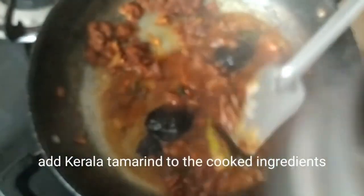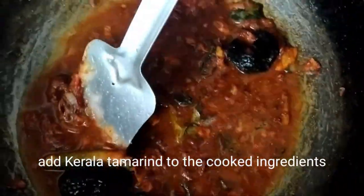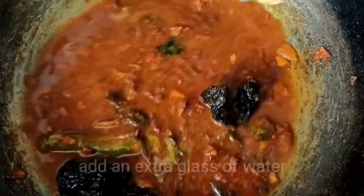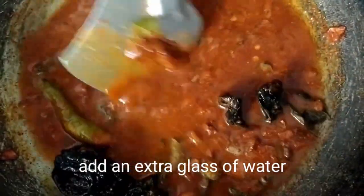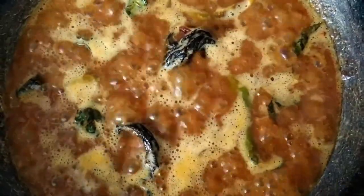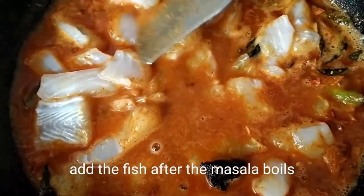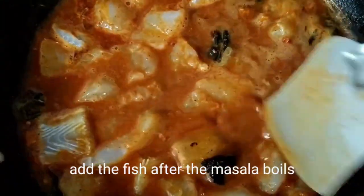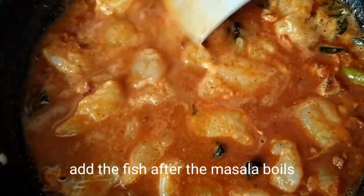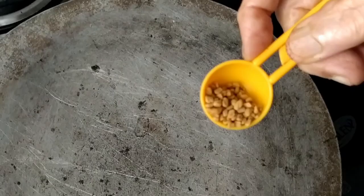Now it is time to add the Kerala tamarind and the water. Add a little extra water to make the gravy more liquid. Continue to stir until the masala boils. Next, add the fish pieces — be sure to drop them in slowly so they don't break. Now cover the kadai and cook the fish on medium flame.